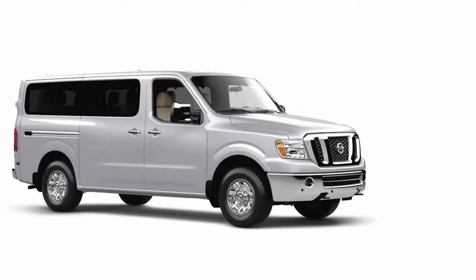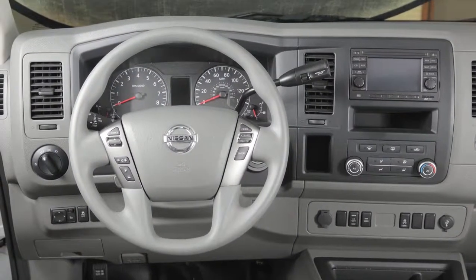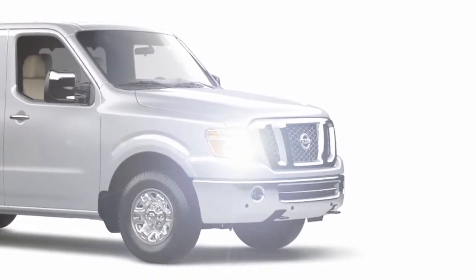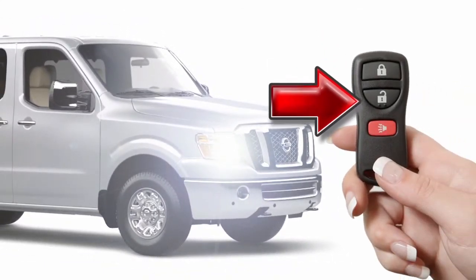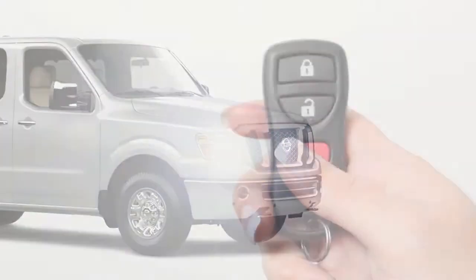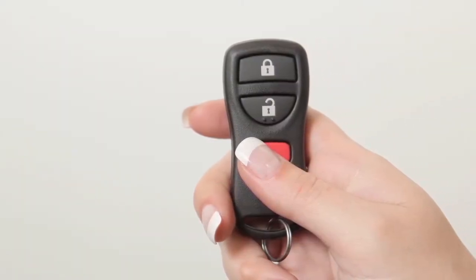If you are near your vehicle and feel threatened, press the panic alarm button for more than one second. The panic alarm will sound and the headlights will stay on for a period of time. To turn off the panic alarm, press any button on the key fob. If using the panic alarm button to turn off the alarm, the button must be pressed for more than half a second.